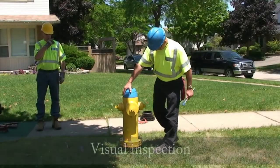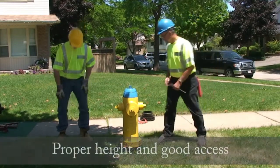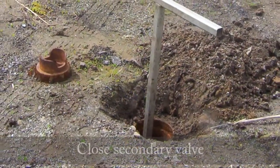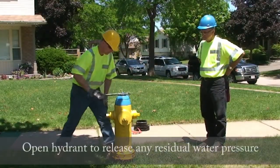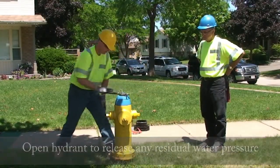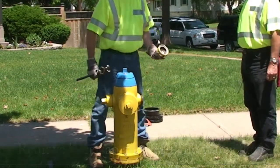Before installing the complete upper body and stem conversion kit, perform a visual inspection ensuring proper height and good access to the hydrant. Close the secondary valve to shut off the water supply. Open the hydrant to release any residual water pressure. Remove the hose cap and verify that there is no water flow.